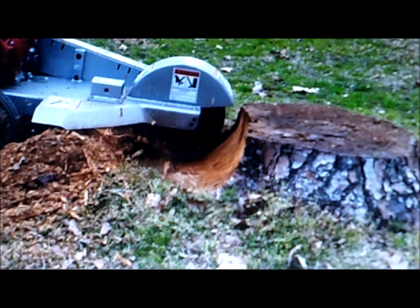Hey guys, this is Tree Huggers Service Removals. We got a new tool in our toolbox for doing stump grinding projects this year. Stay tuned for that footage coming up next week — we'll be posting it on our channel for you guys to see. This is our new machine. I'm not telling you exactly what it is, but you'll have to see when I put the video up.